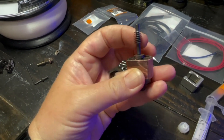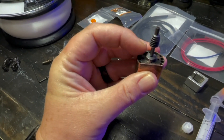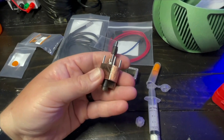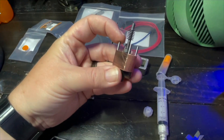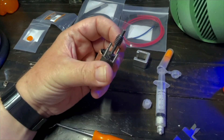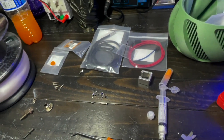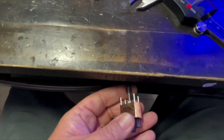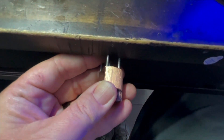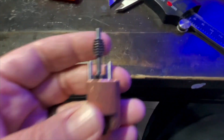Next we're going to put in the standoffs, then the heater, then the thermistor, then we'll put the screws through the bottom and button this thing up. When you rebuild this, the first time you take it apart is no problem, but once it's had some use and gets gunk everywhere, getting these standoffs in cleanly is an art unto itself. I basically take the standoff that's stuck, put it against here, and gently push — soft, soft, soft. If need be, I'll give it a couple of little love taps.